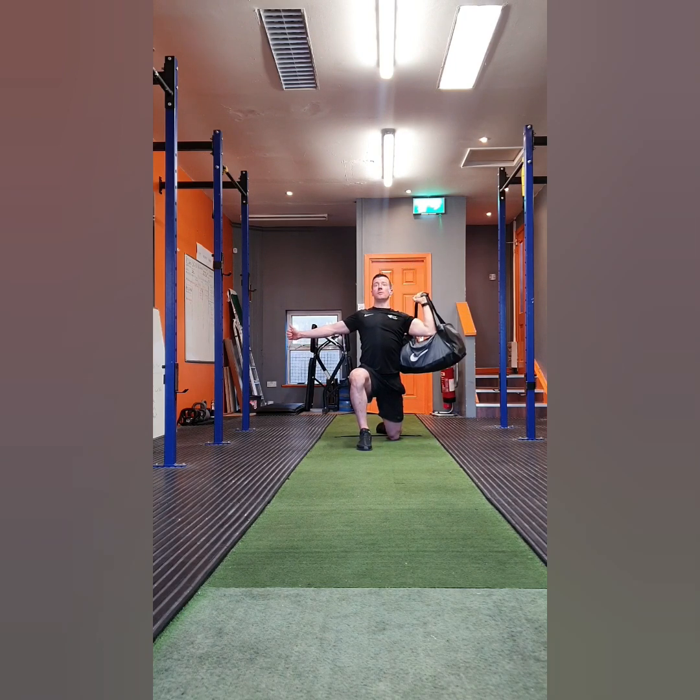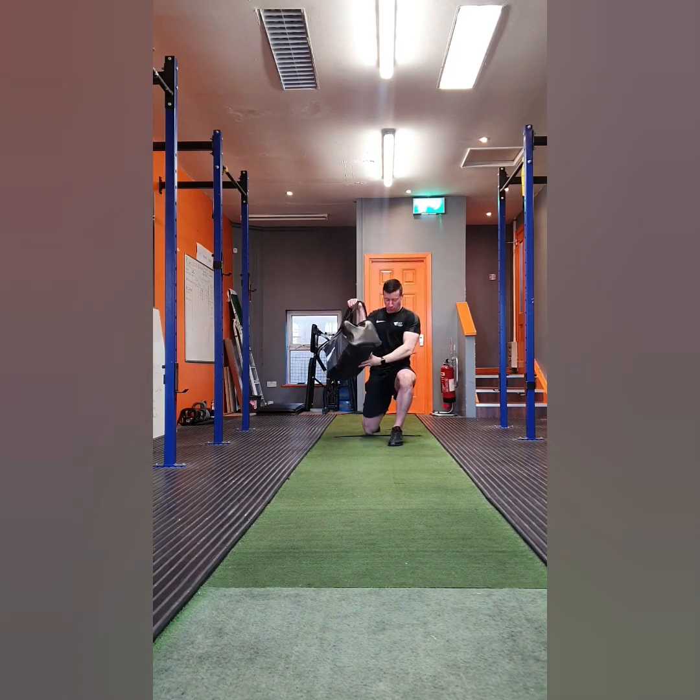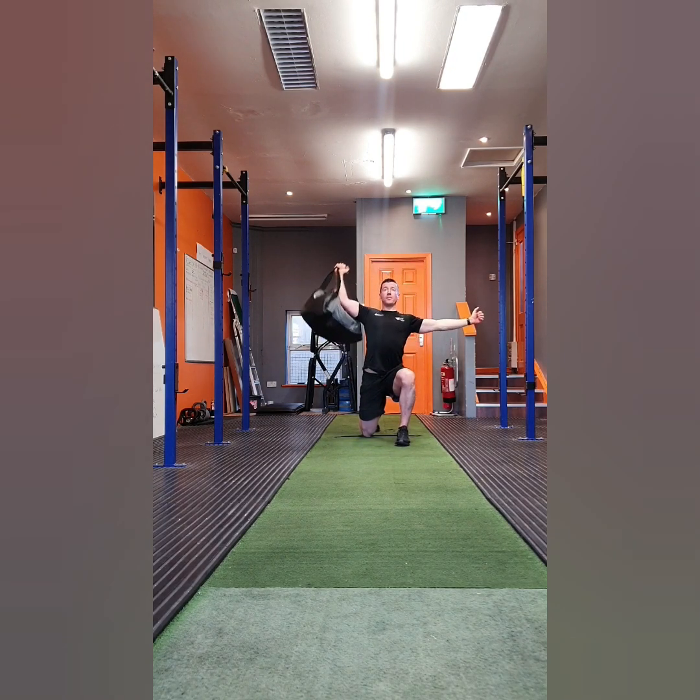I'm performing all the movements today with my training bag filled up with a couple of books and a five liter water bottle. If you have a dumbbell or kettlebell you can use that. On the press, as you press over your head make sure you lock your elbow out and shrug your shoulders up.